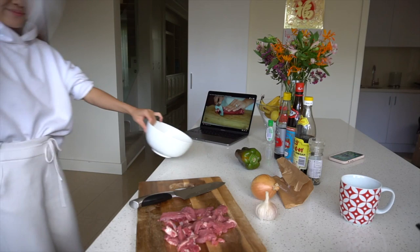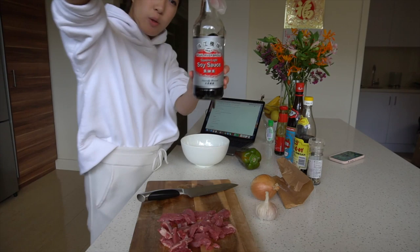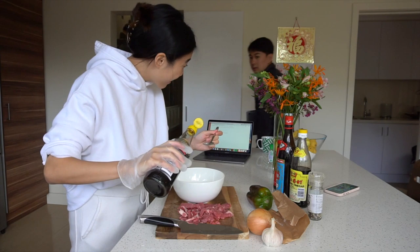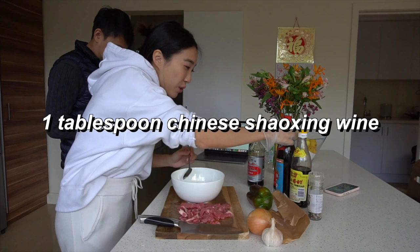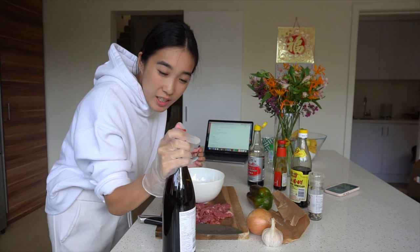Now we're going to marinate the beef. My Chinese soy sauce here — we're using superior light soy sauce. I usually never measure this, I just free pour, but today we're going to do it properly. One tablespoon... teablespoon? Teablespoon Chinese Shaoxing wine. I always see my dad putting Chinese wine into any meat stir fries to get rid of the fishy taste of the meat.